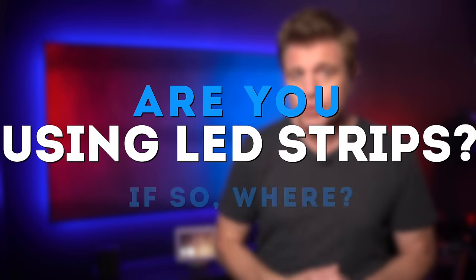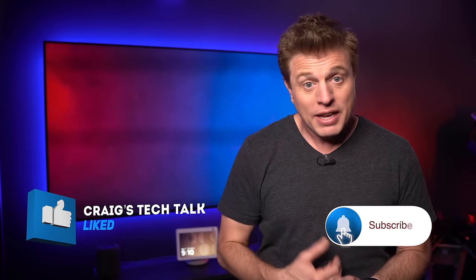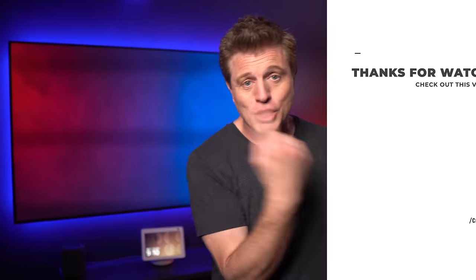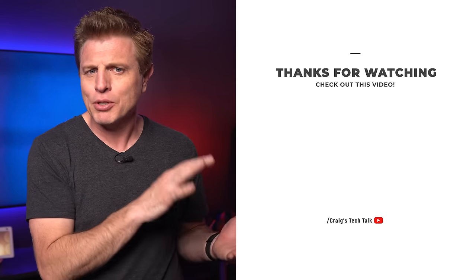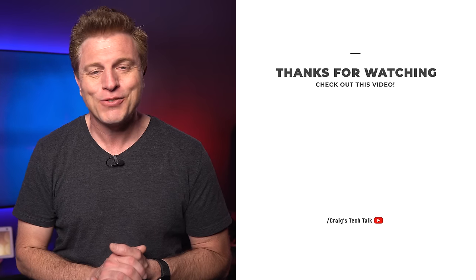Are you using LED strips? If so, where? If you made it this far, please give this video a thumbs up — it helps with the video getting recommended to more people. If you haven't subscribed, please do that now. Click the bell so you'll be notified of the next video. Make sure to check out this other video for some more smart home information — it's got some good stuff. I'll see you over there. Thanks for watching. Bye.